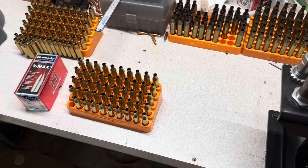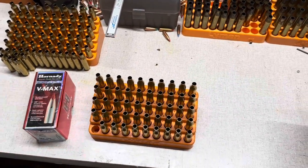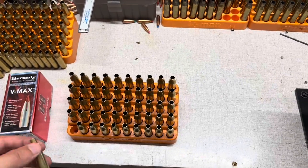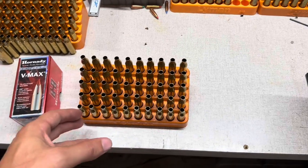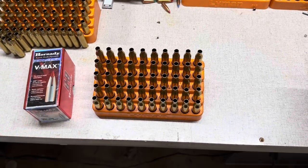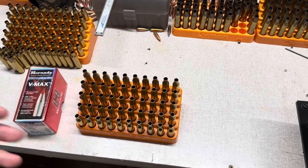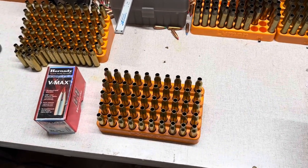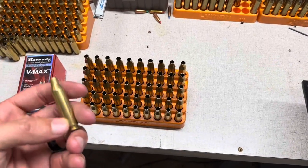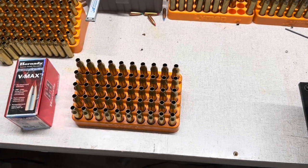Once I did that, I brought them out here. I'm inspecting them all along the way — before I even start the decapping process, I'm giving them a really good look over to make sure there are no split necks, nothing like that. I don't want to invest a lot of time and energy into something only to find out later in the process that I shouldn't have used that piece to begin with. So I try to do a lot of that work on the front end to make sure I'm not wasting my time.